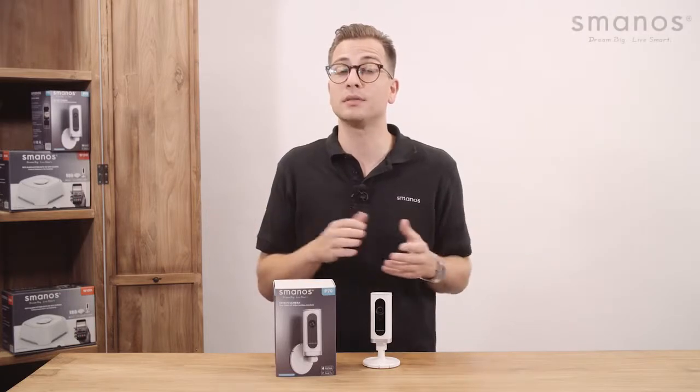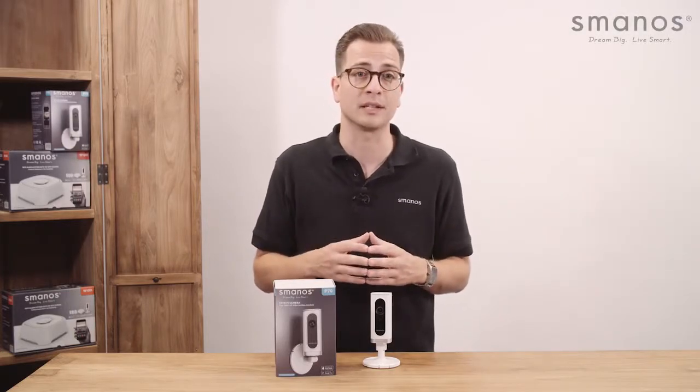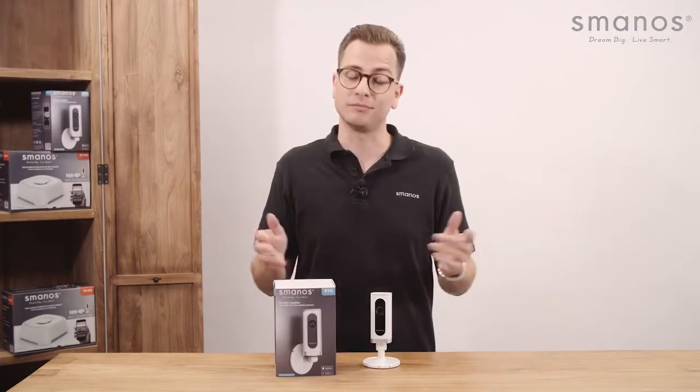For more information, visit smanos.com or find us on Facebook and Twitter for the latest updates. Thank you for watching and see you next time.